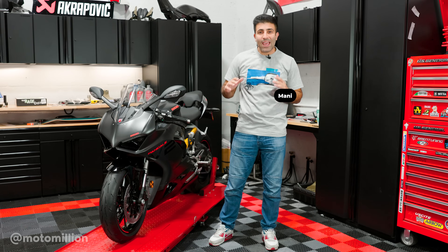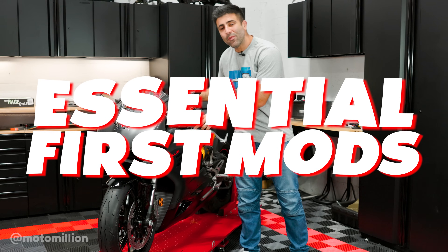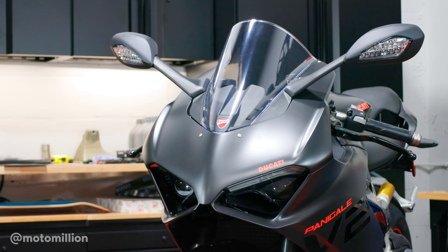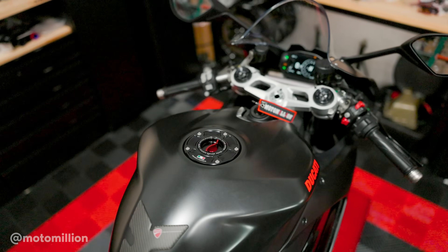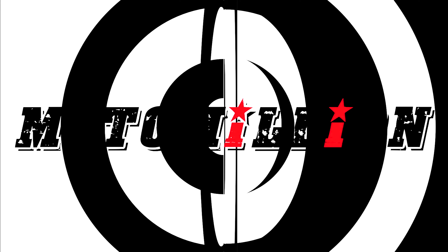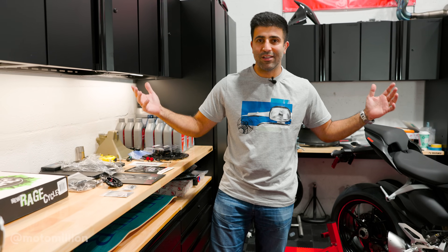What's up guys, Manny from MotorMillion. Today we're gonna be doing our essential first mods on our Panigale V2. It's a great day — it's always a great day when you have a new project starting off because there's a lot of excitement.